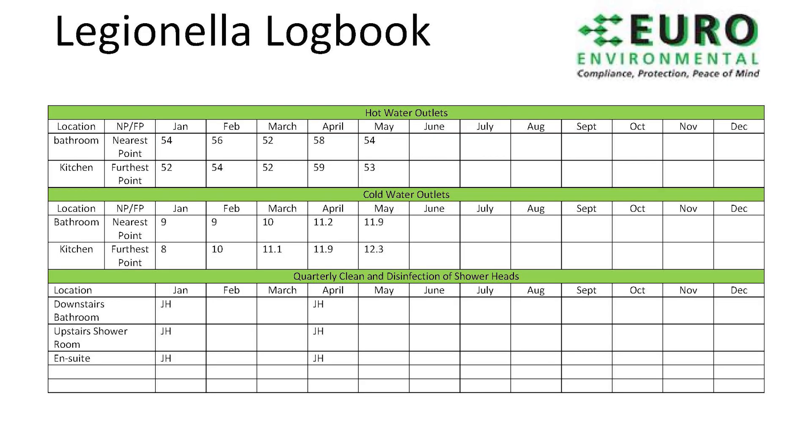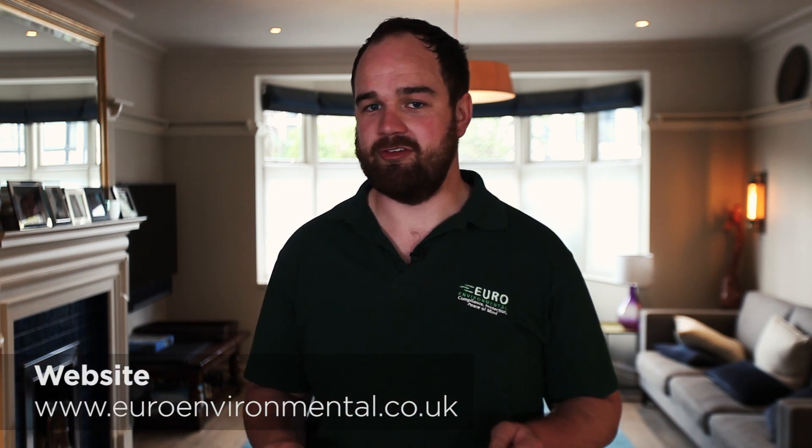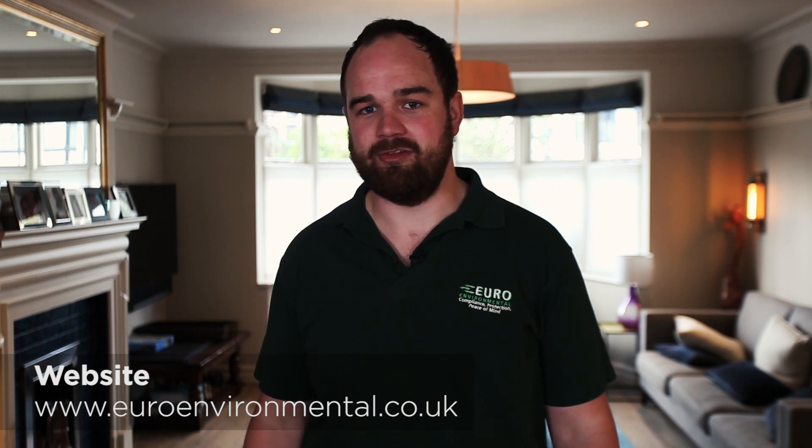Please ensure that any Legionella monitoring is documented and logged. I hope you found this guide informative. Just to emphasise, this is a legal obligation. If you'd like some more information, you can visit our website at yourenvironmental.co.uk.